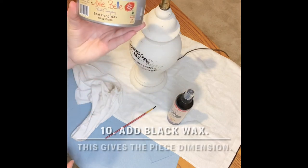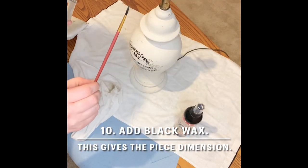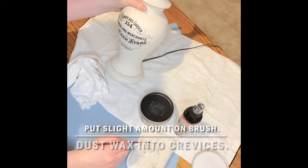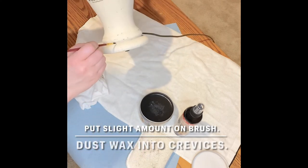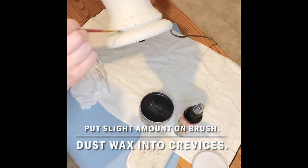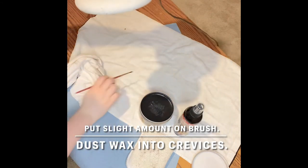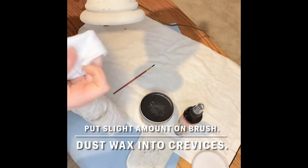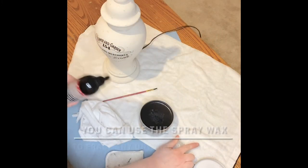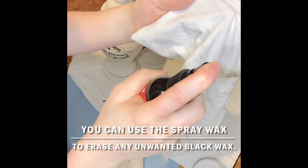As a final touch, I used Dixie Belle's Best Dang Wax in black to highlight certain areas on the lamp. It's a good idea to do this after you've top coated so that the wax moves around more easily. I just added a little bit of the wax onto my brush and wiped it off before putting it on the lamp — this is very similar to the dry brushing I did earlier, and it just adds some more shadowing into areas I wanted to highlight. It's a good idea to have your spray wax nearby, just in case you get too much black wax in an area. You can just spray the clear wax onto a lint-free cloth and wipe the black wax away.